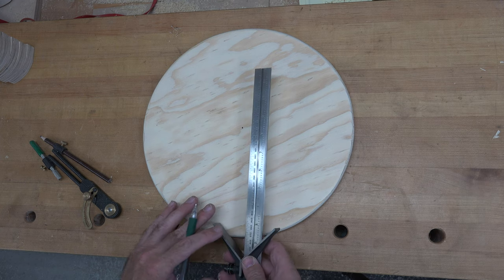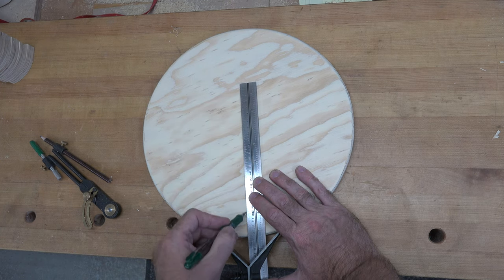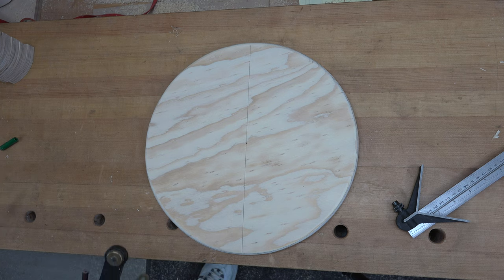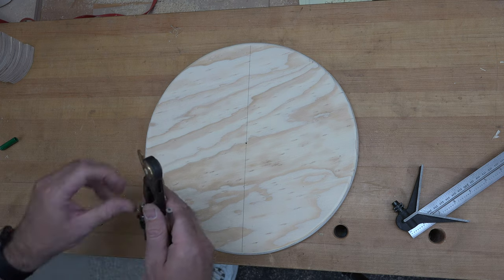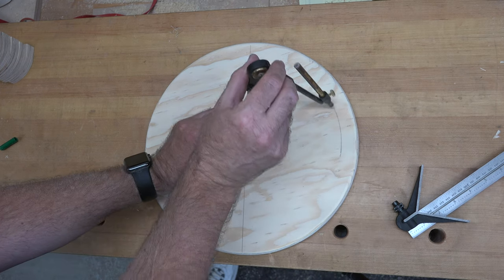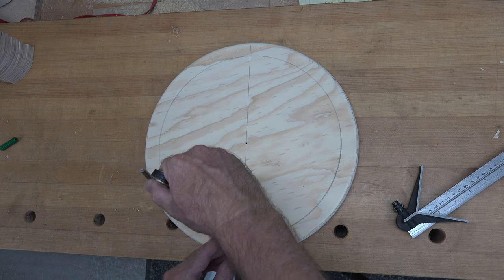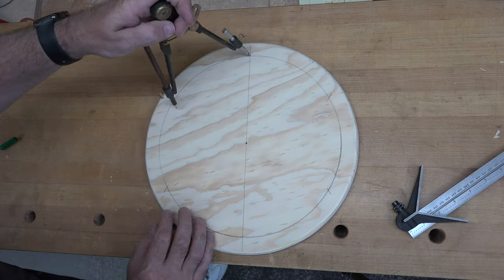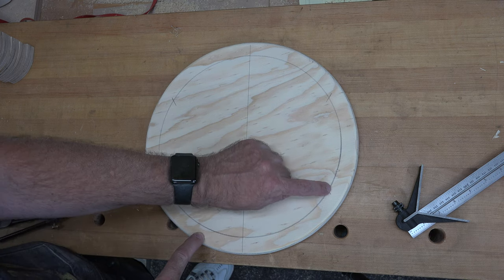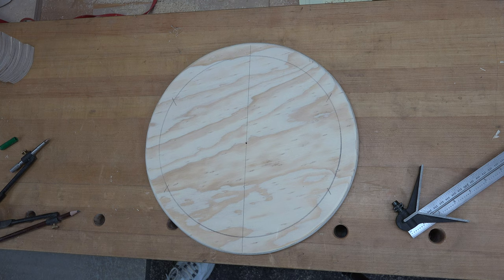I'm going to place a center line on the disc because we need to mark a hexagon. Just like before, we'll set our compass one inch in from the outer edge of the circle and use the same method to mark the intersecting points. Then we can center punch for all six fence posts, as they will coincide with each corner of the hexagon.